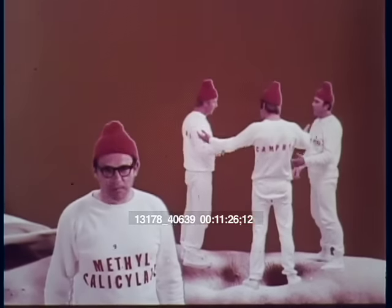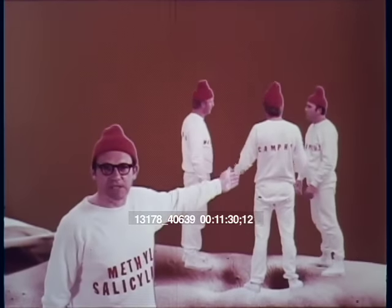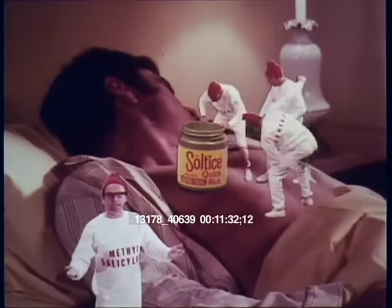Hi there, I'm Methyl Salicylate, your basic chest cold fighter, and my associates menthol, camphor, and eucalyptus. We're the active ingredients in Soltis Quick Rub.